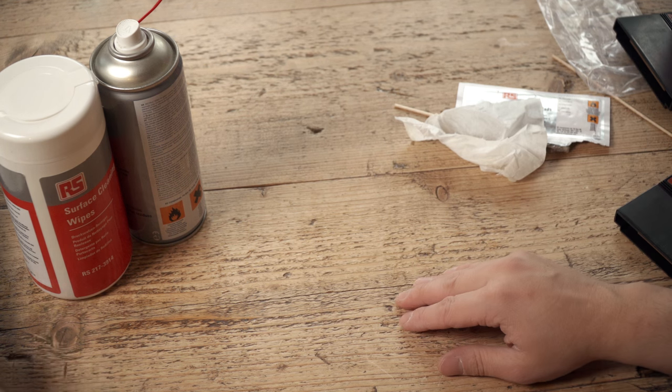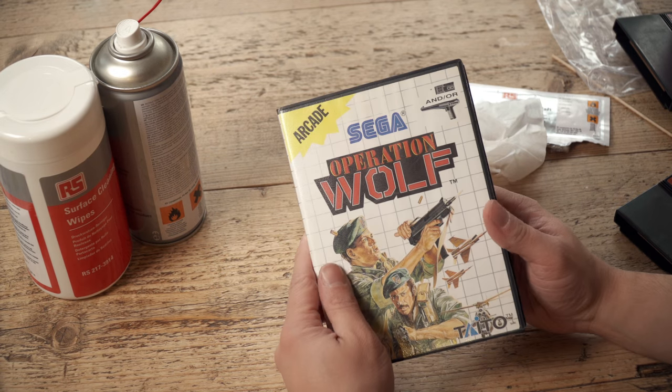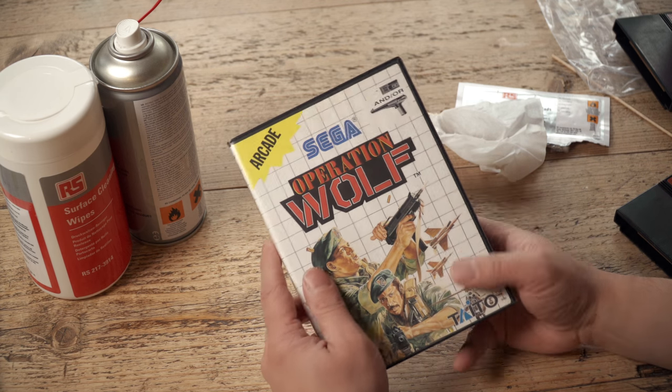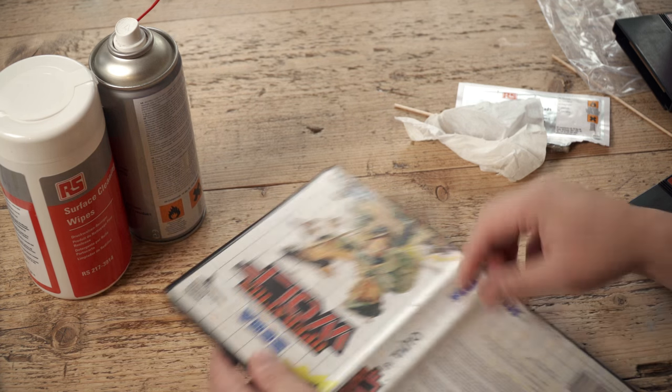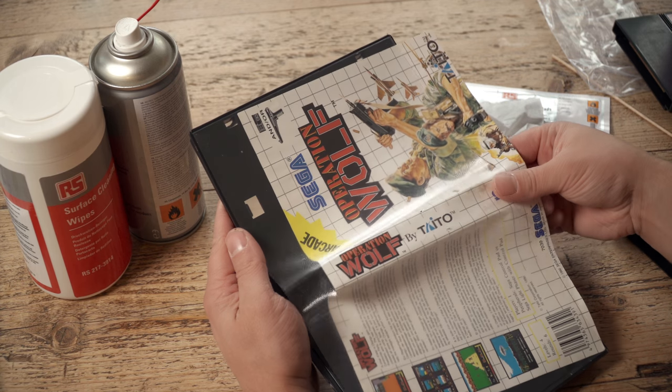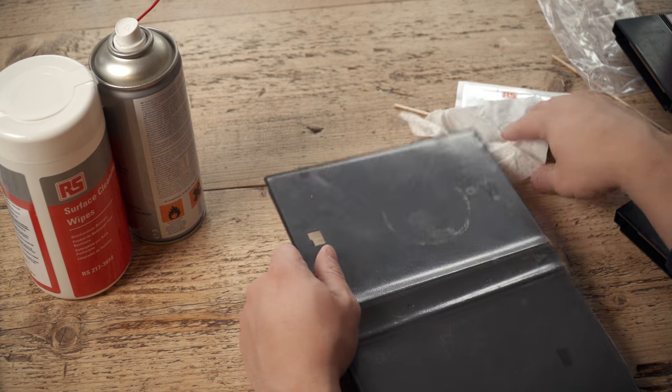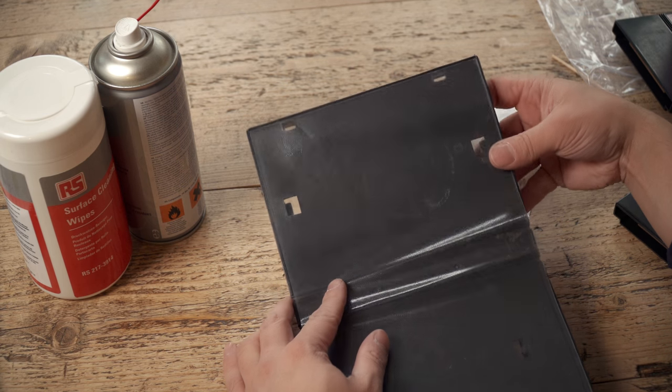Now the cases. Here's the Operation Wolf case there. Isopropyl is quite good, but what I'm actually going to do is go hardcore on this with one of the isopropyl wipes, just to show the power. Because you can see — I don't know if you can see that — someone's put a coffee cup on there. What do people do with these cartridges? I mean, I used to keep my games nice, but some of these people seem to live in pigsties and just throw things over their cartridges.